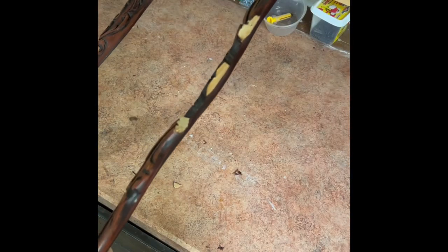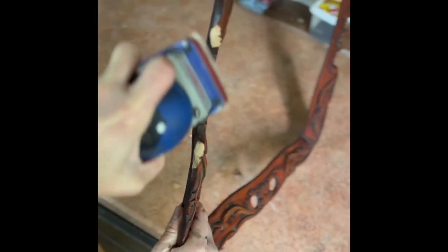Upon making the cut lines on each side of the frame, I cut the wood off and started to sand it smooth with my Surf Prep sander.